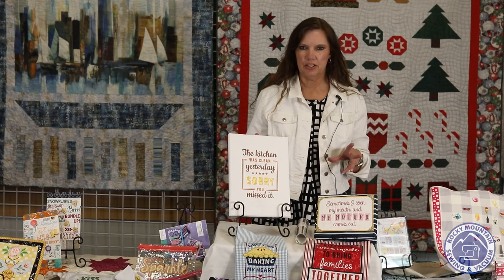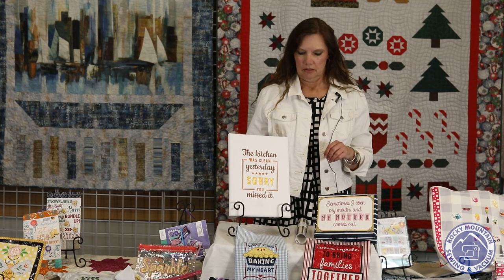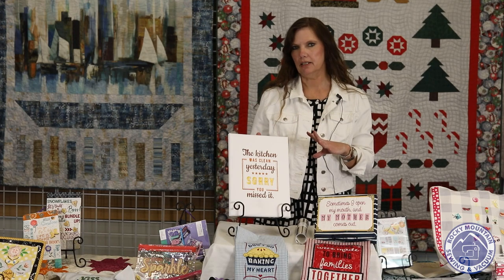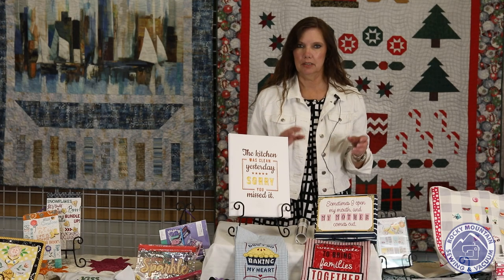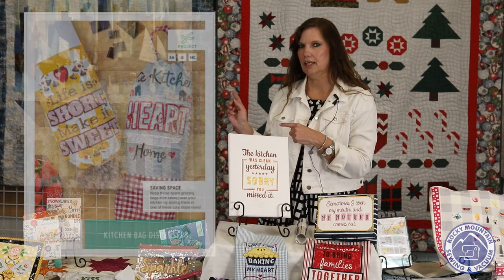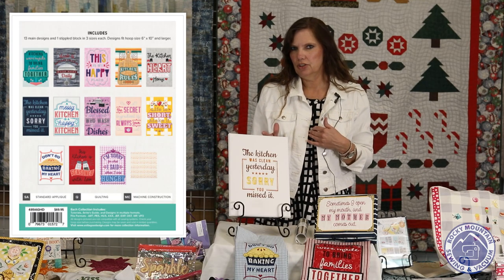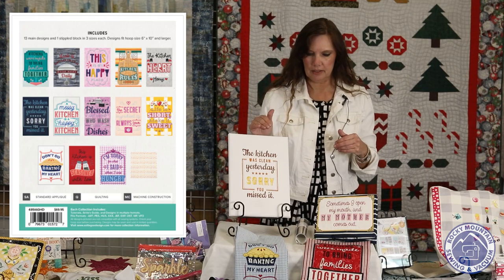This next bunch of embroidery designs are from Anita Good Design All Access Kitchen Bag Dispensers. If you get All Access, you will have this in your packet. If you don't have All Access, you can stop by the store and pick up a packet of the embroidery disc. It has different designs on it — I'm not sure who's really into making plastic bag holders, but they are great on these things.